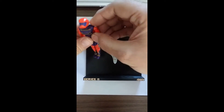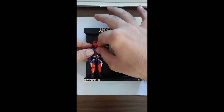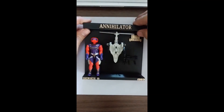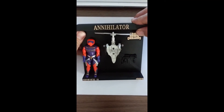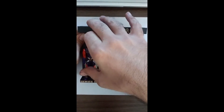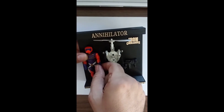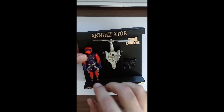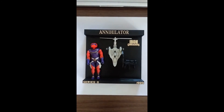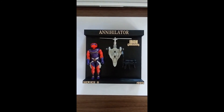And then he will get adjusted and put on the peg over here to the left. Apparently, that's got to go down a little bit, so I'll do so by adjusting it on the back. There we go. That's all there is to putting an Annihilator in that display.